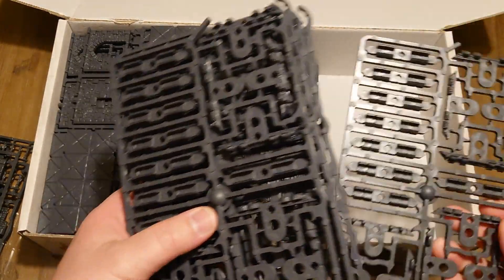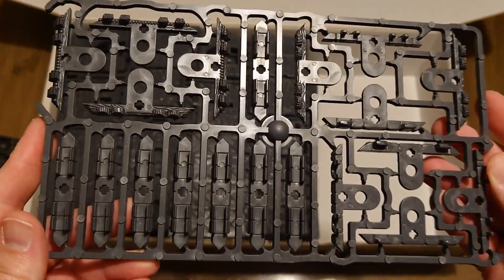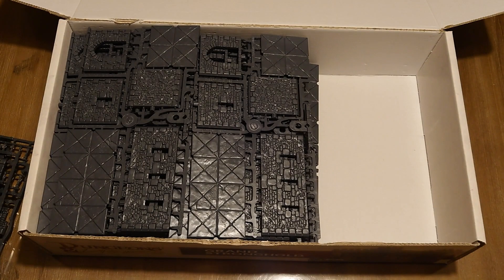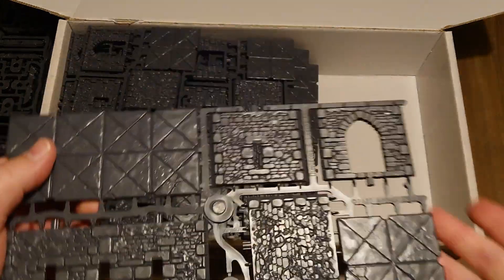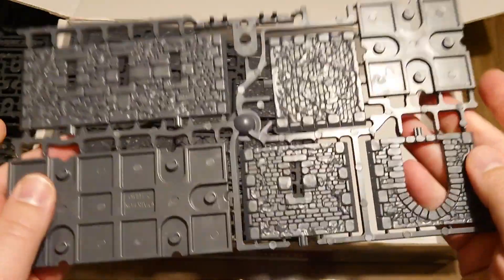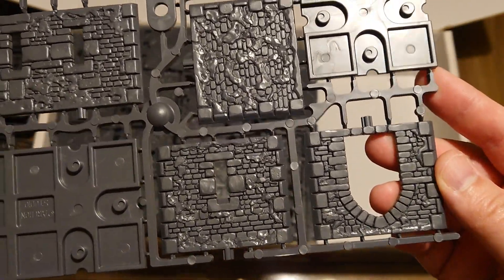This is a bunch of connectors which can be used to connect the top layer to the bottom layer. We have 1, 2, 3, 4, 5 of these. Of course the count doesn't matter because we'll be counting soon. Then we have doors, walls — big walls with holes — floor boarding. Walls are double-sided as you're used to with Dungeons and Lasers sets.